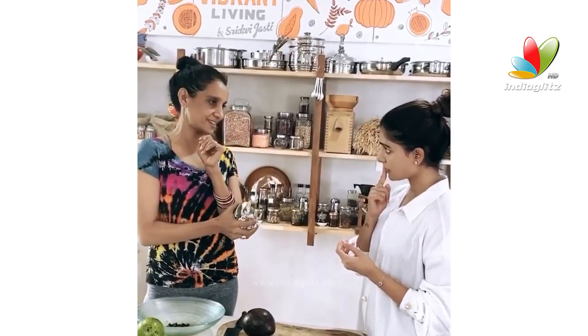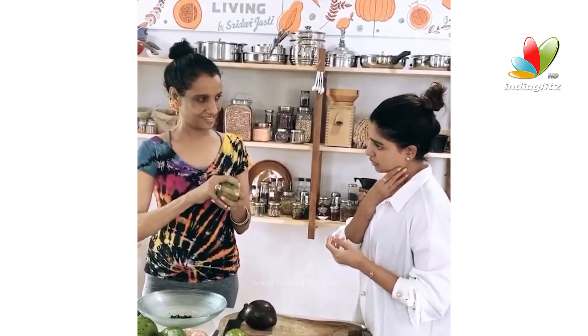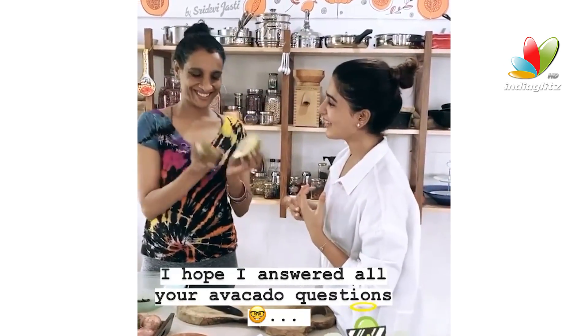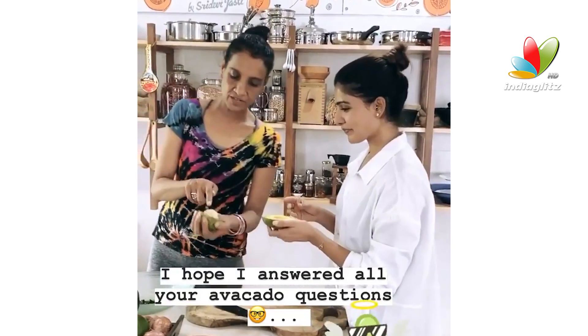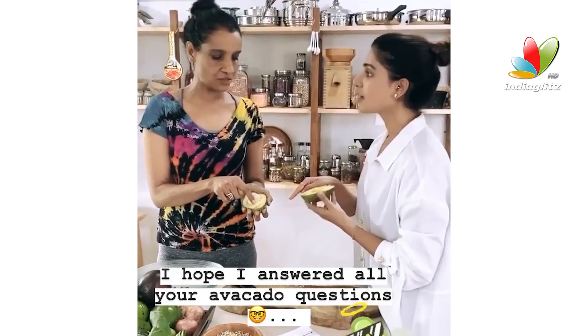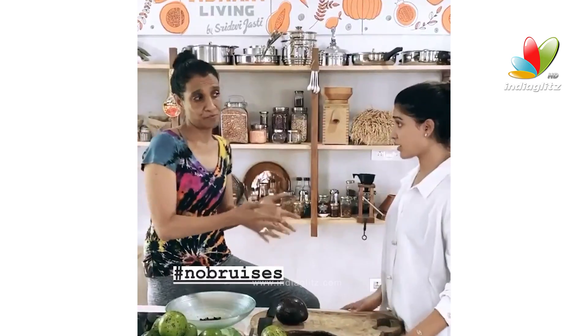Every day you should check your avocados. This one looks yummy — almost good, right? It's 90% good. That dark part means it's got oxidized; it's not good. So you take that part out and scoop it out. Most of the time, we can never be sure 100% with avocados. Higher chances when you buy avocados locally.